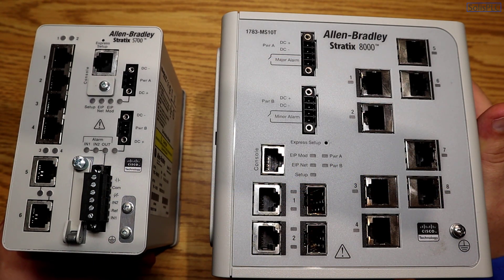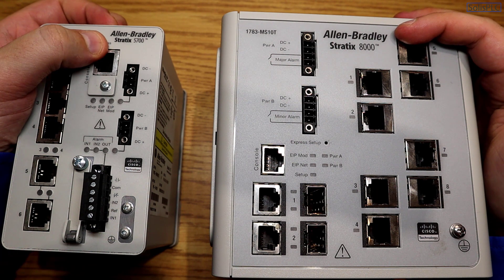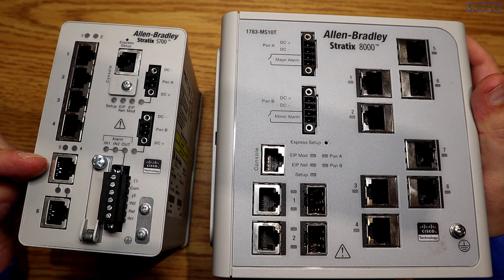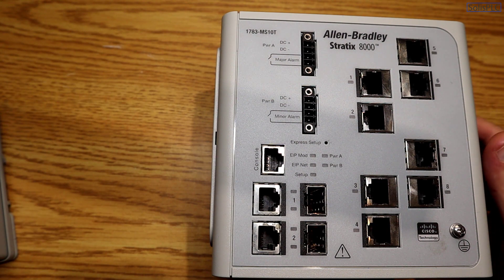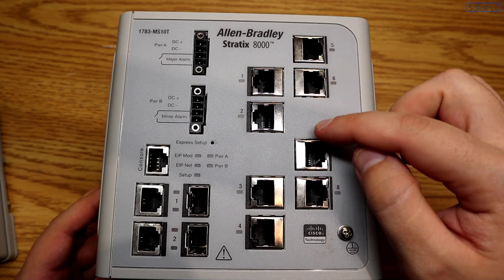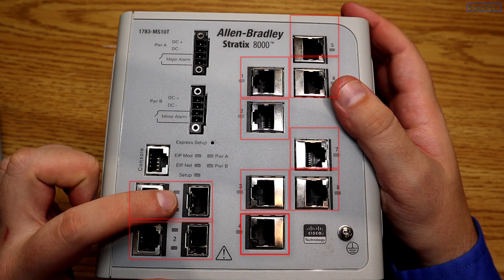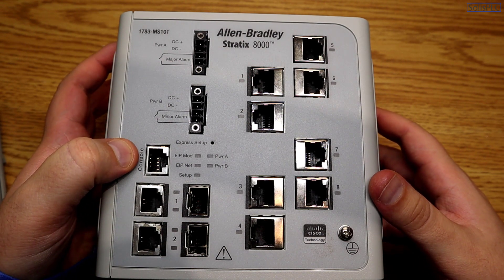Before we connect to the two switches it's important to understand the hardware. I have the Stratix 18000 series switch as well as the Stratix 5700 series switch. The two switches are available in different models — the 5700 series shown here is a six-port switch, going up to 20 ports. The 8000 series provides 10 different ports: eight ports on the right side, plus port one and two which can be over RJ-45 or fiber optic if you insert a card. There is also a console port.